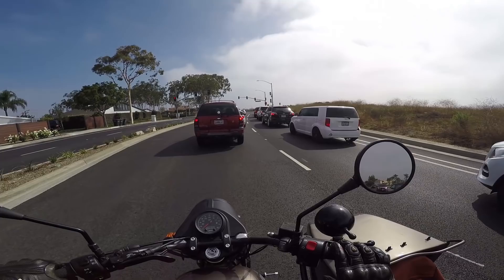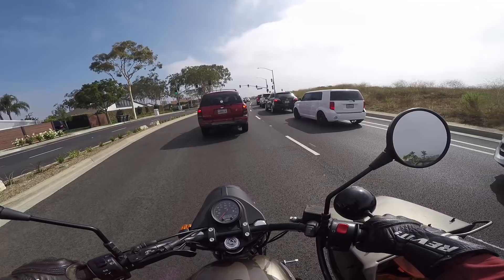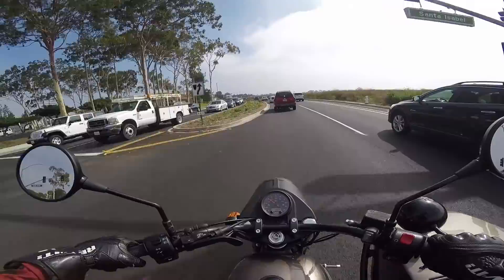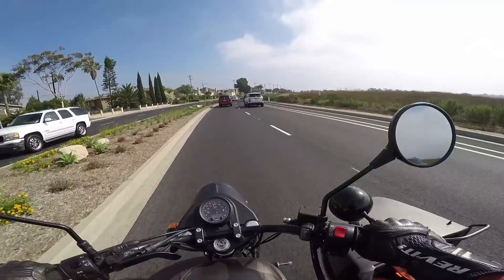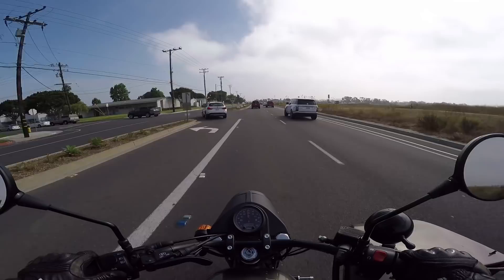This is the part of the commute where I would normally split lanes, but that's something you can't do with the Ural. Something to keep in mind for those of you in California thinking you'll get a Ural and get to work really fast — that's not really how it works. This is also where I'd talk about seating positions. It's surprisingly comfortable, the Ural — sort of basic handlebar and a big, thick flat seat. The bike doesn't lean, so no need to have the foot pegs up high. It's actually a pretty comfortable vehicle to ride.